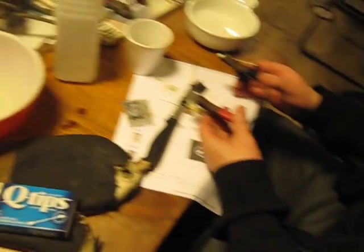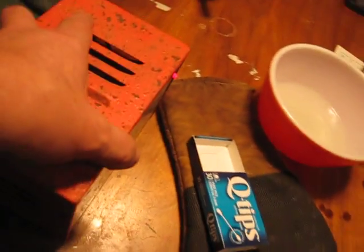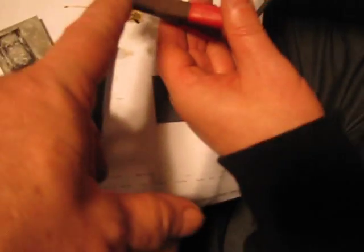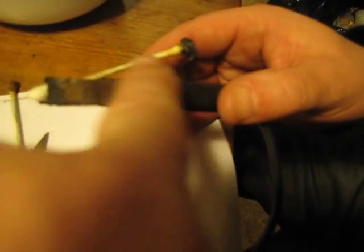It's kind of a reverse of electrolysis, so we're using a car battery charger. We're putting the positive on the piece that we want etched, so it's becoming our anode, and then we're just using a little q-tip on the negative side with a little bit of salt water, and it's actually pretty cool.